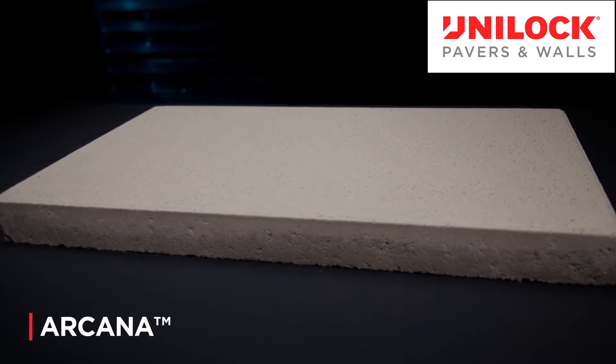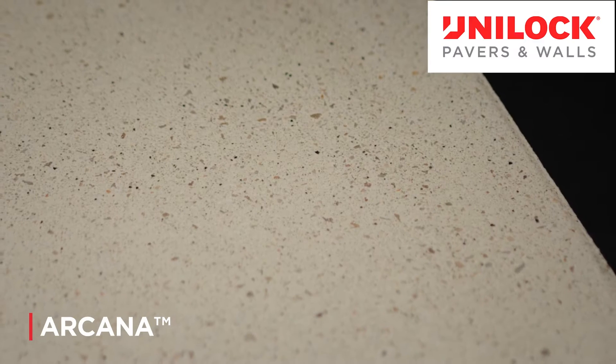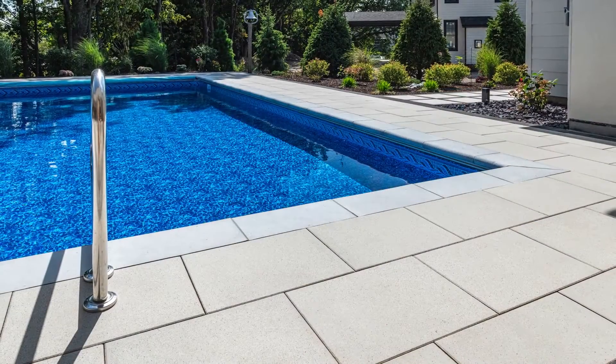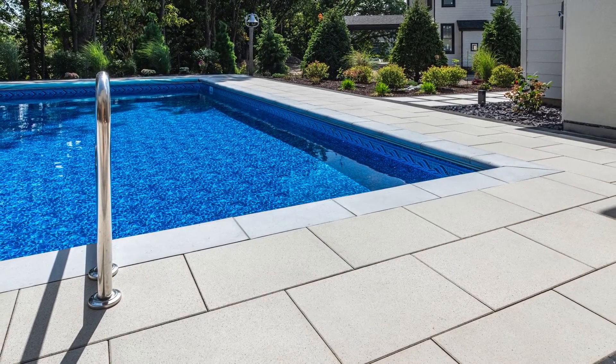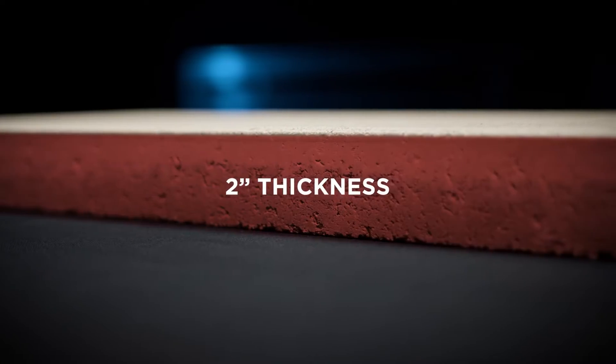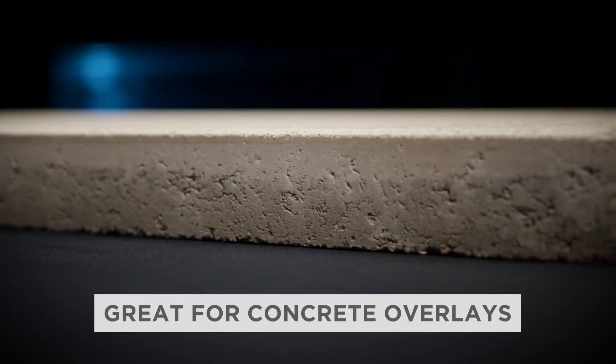Arcana is a factory sealed large format slab with a silky matte texture and a unique speckled appearance designed for both pedestal and on-grade applications. It is a great option for both pool decks and patios, and the two-inch thickness of the slabs also makes this a great option for concrete overlays.